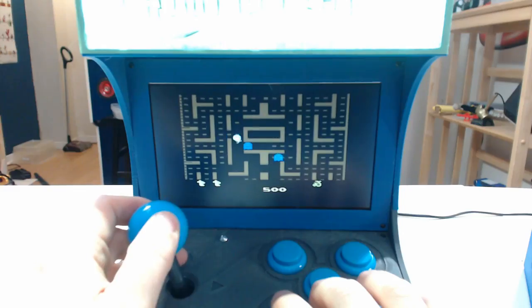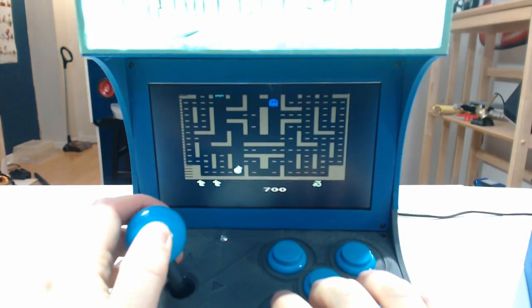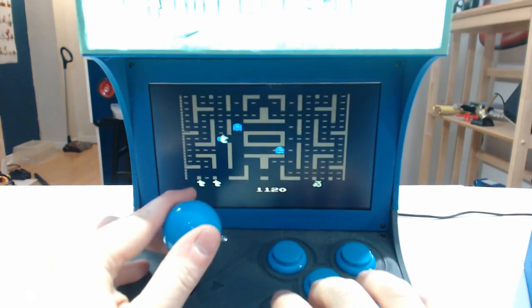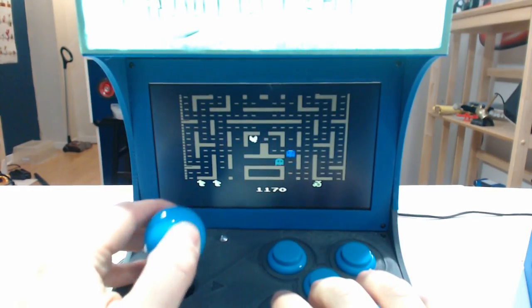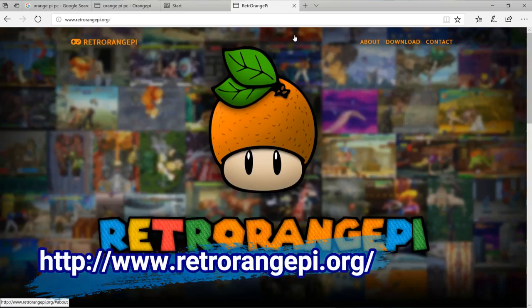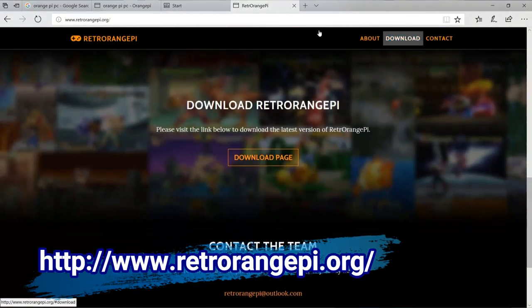Gameplay on it has been great so far — it does need a little tweaking to get better performance out of some of the games. I've gone through the arcade games, which play the best, as well as Game Boy games, but some of the later Super Nintendo titles do seem to chug a little bit, and I will be working on that. A group of people ported RetroPie to the Orange Pi and named it RetroOrangePie, and it runs quite well and gives you a nice, easy-to-use interface.